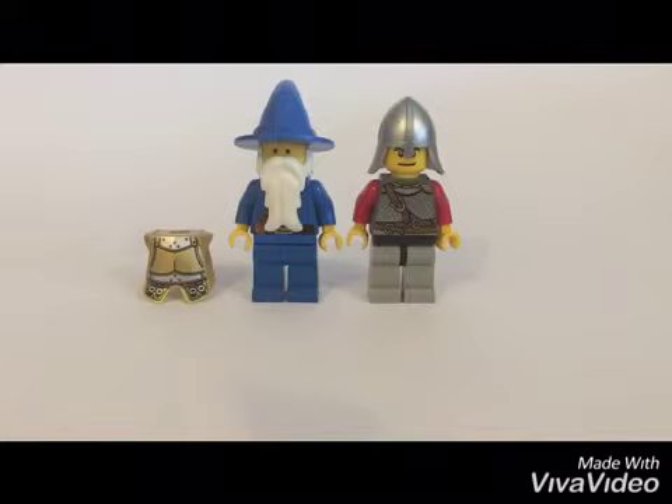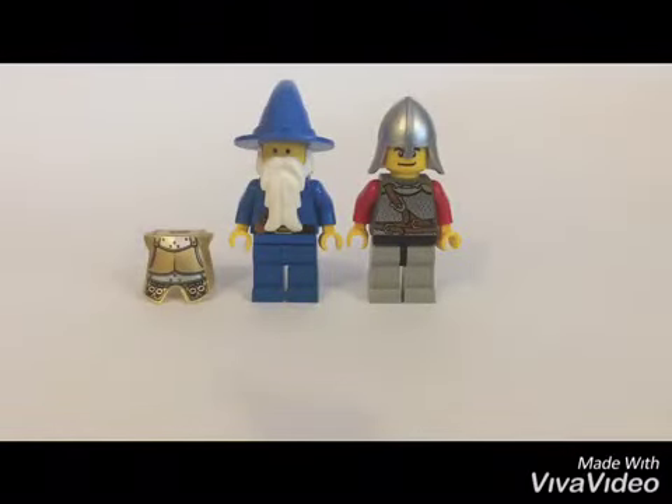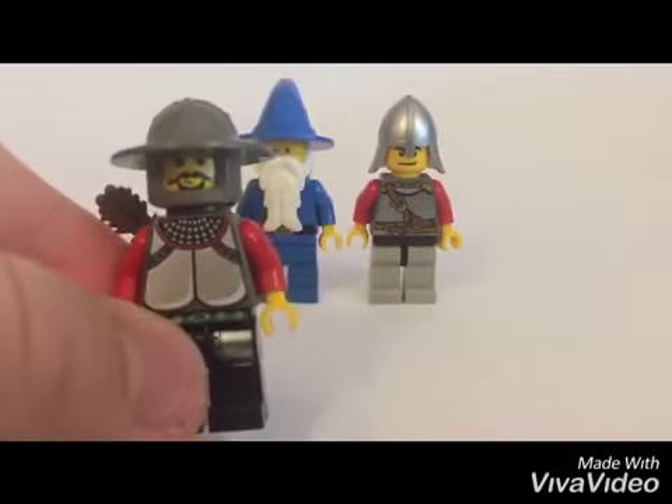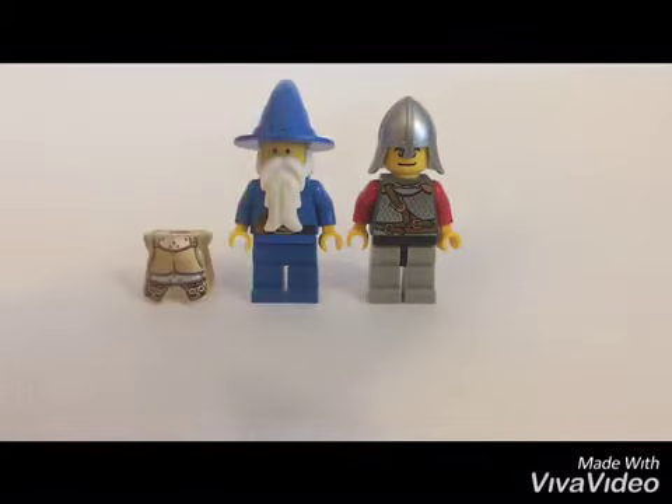The last one is actually probably my favorite. I don't know why, but I really like the classic look to it. Let me put it together — so we got this really nice archer. I really, really like the helmet and the printing, and even the face looks pretty cool.